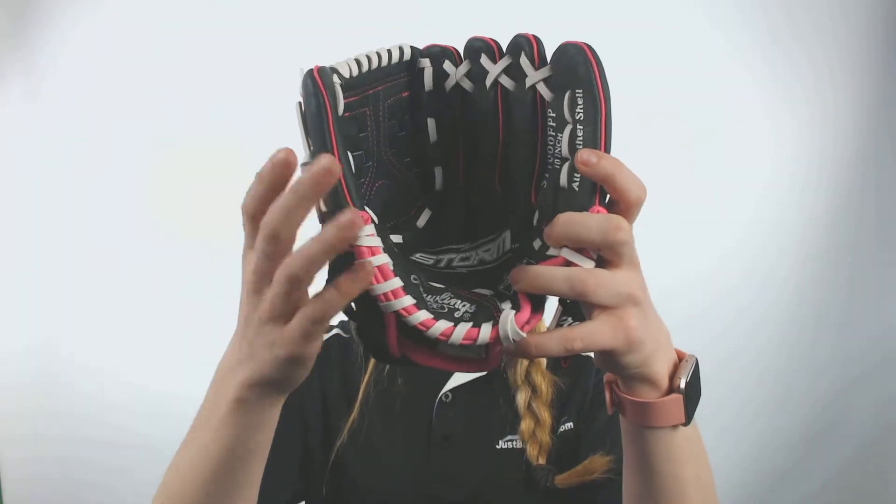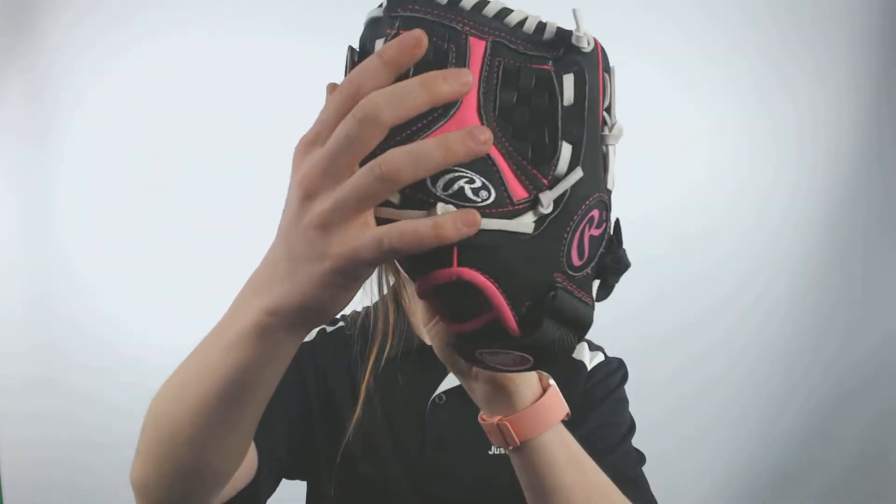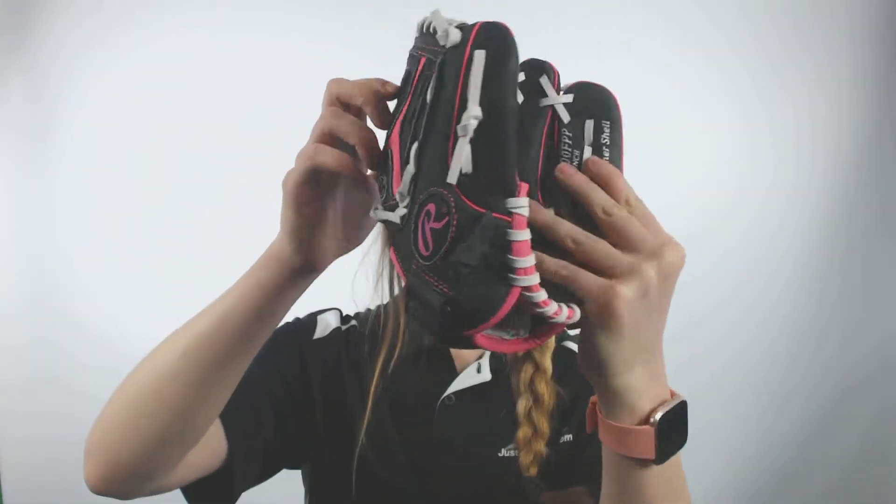This glove also comes with a soft all leather shell which will promote durability and shape retention. It is recommended for infielders, outfielders, and pitchers.